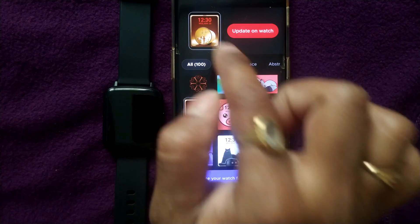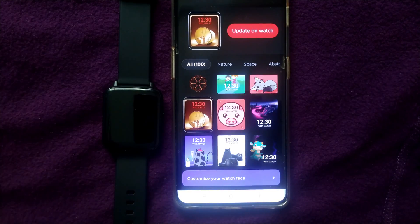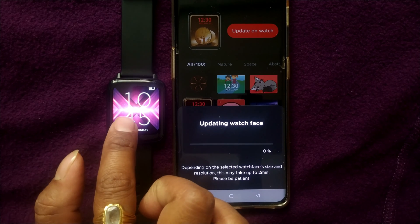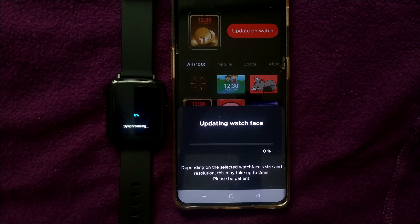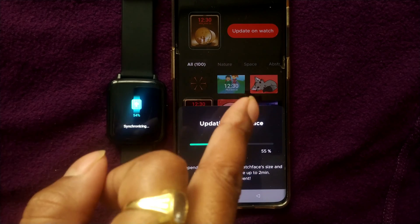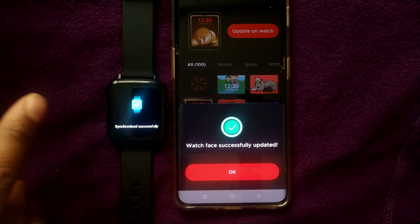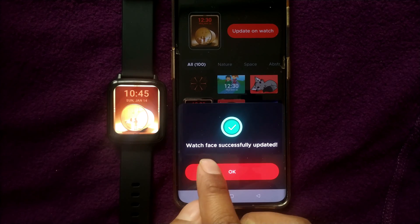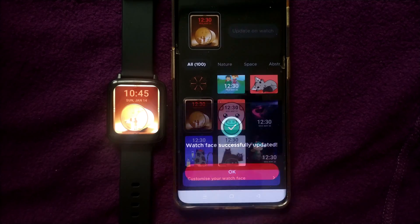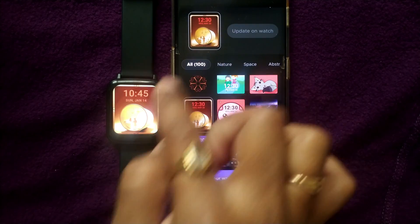Once I select a watch face, it will ask you to update on watch. I will simply press on Update on Watch. It is synchronizing now — gradually downloading that wallpaper and synchronizing it from the phone to the smartwatch. It says synchronized successfully — watch face successfully updated. Whatever watch face I selected has been updated on the watch.